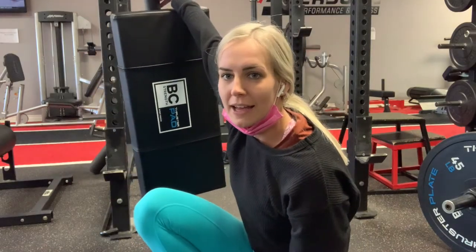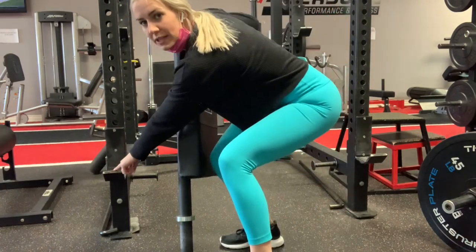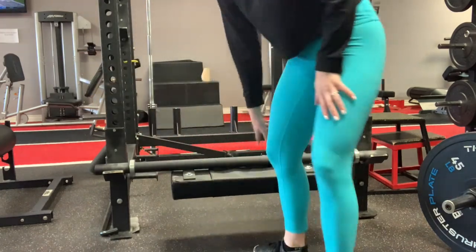This is the thruster pad. You're going to grab it and put these all the way down to the lowest setting, and it's going to sit just like that. This is for hip thrusts, so you're also going to need a bar with plates to do your hip thrust.